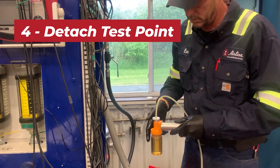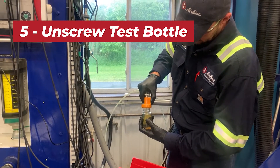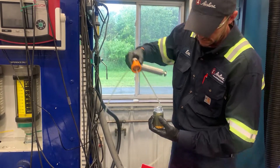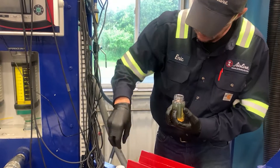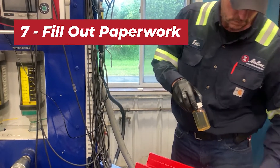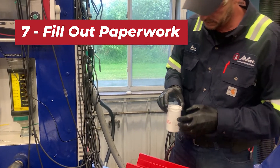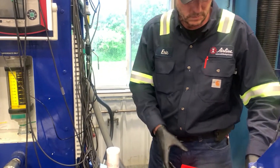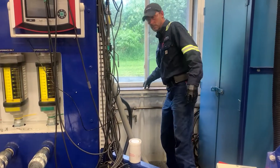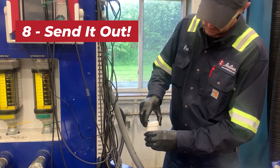Eric was able to complete pulling oil from our hydraulic test bench power unit and capping it off. The next step is to fill out the paperwork properly and provide as much information as you can, so that once we send this out to the laboratory, they know all about the type of hydraulic oil you're using, the valves that are incorporated on your power unit and hydraulic system, and the type of pumps that we're running.